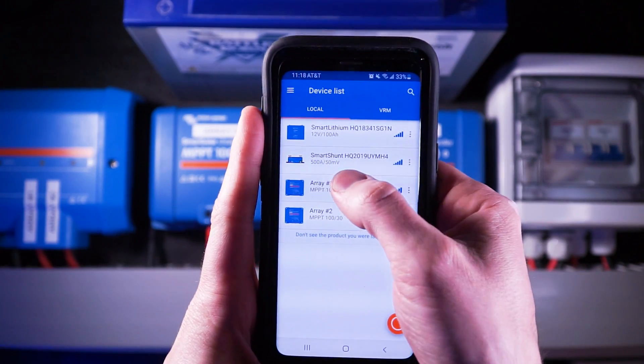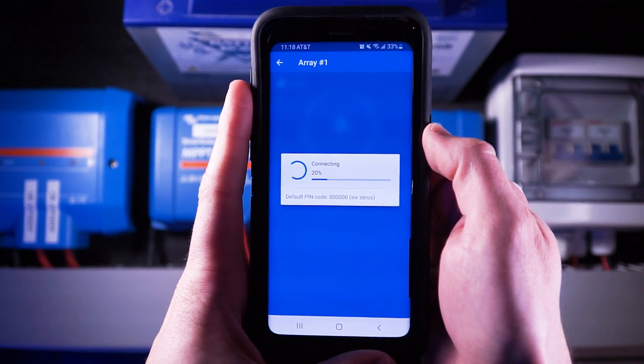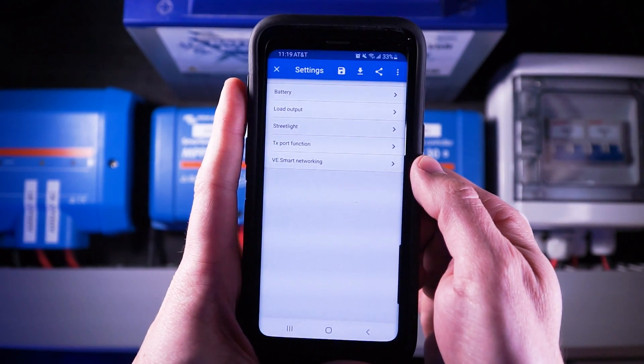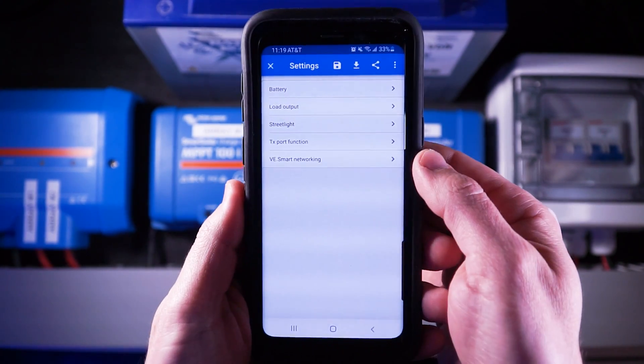First I'm going to make sure that my charge controllers are on and then I'm going to open up my Victron Connect app. I'm going to select the charge controller that I want to configure from the list and wait for it to connect.